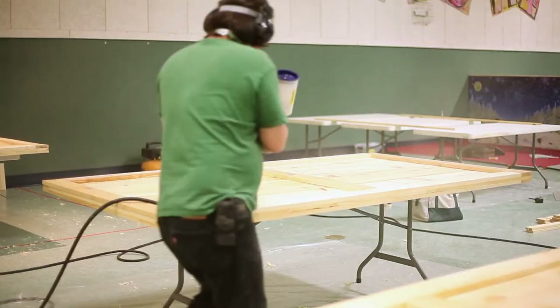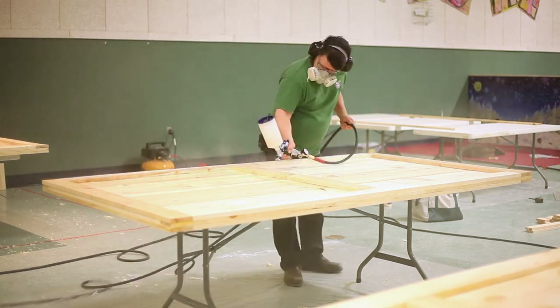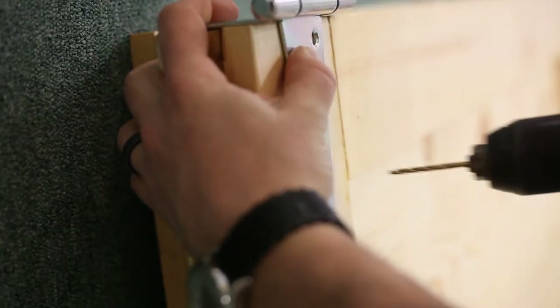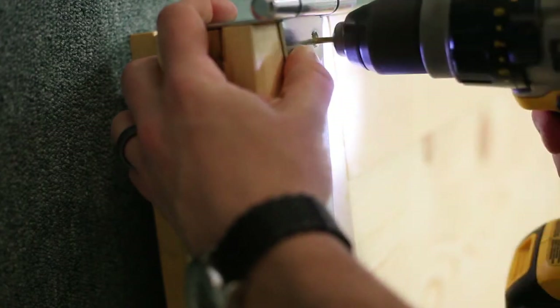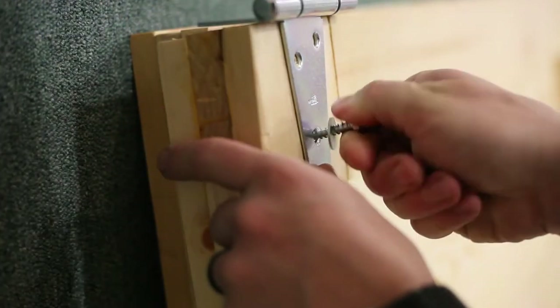Here Greg is applying the shellac. It's just Bullseye cut another 50% with denatured alcohol. The hardware I just kind of rough placed and screwed and used lag screws to hold it into place.